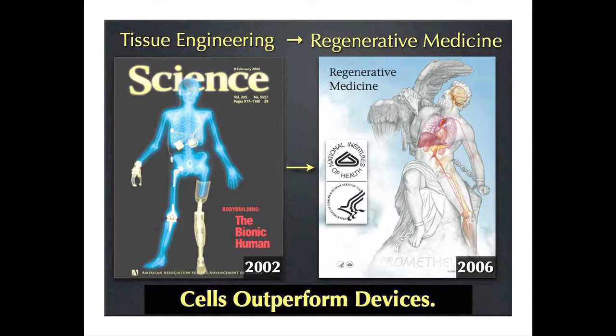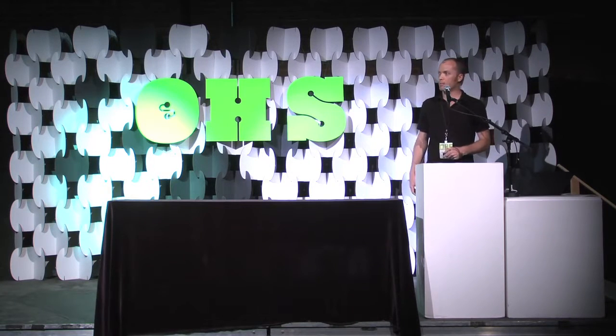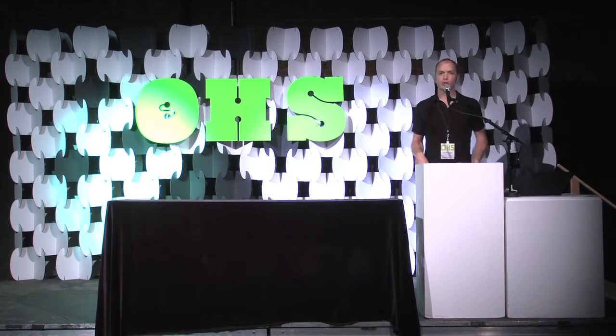The idea is that basically any problem in the body can be treated with a device — knee replacement, hip replacement, pacemaker, ear implant, retinal implants, whole limb replacements. These strategies have been very helpful, but these devices are not permanent in the body. They need to be revised later; a hip or knee implant may only last about 20 years, and they don't ever fully integrate with the body.